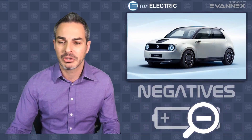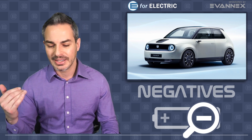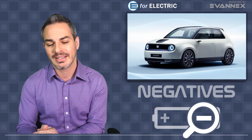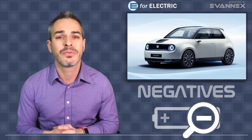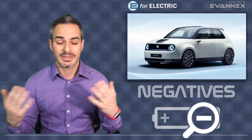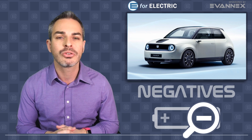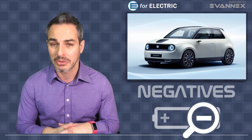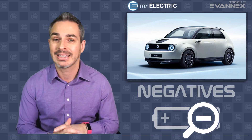Now let's talk about some negatives. The biggest disappointment is the 100-mile range. I know it's an urban car, but we cannot take any car seriously that has less than 200 miles. There are some exceptions if the price is very low — like the Nissan Leaf's 151-mile version under $30,000 plus incentives, which is relatively affordable. However, the expectation is that this Honda won't be an affordable car; it will cost some money, almost like a toy car. For that type of money, a 100-mile range is just unacceptable.